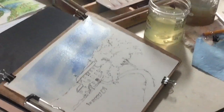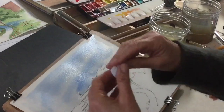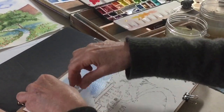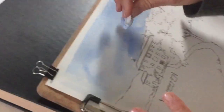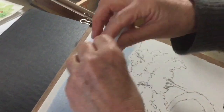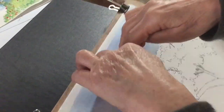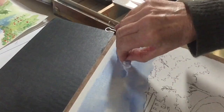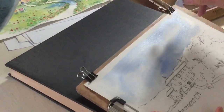I am using rolled up paper towels to dab out some clouds. I just roll them on, press them down, lift up and there's your cloud. Usually I use artist tissue, which is really toilet paper. But since it's in demand now and we don't have a lot of it, I'm switching to paper towels for taking out clouds.